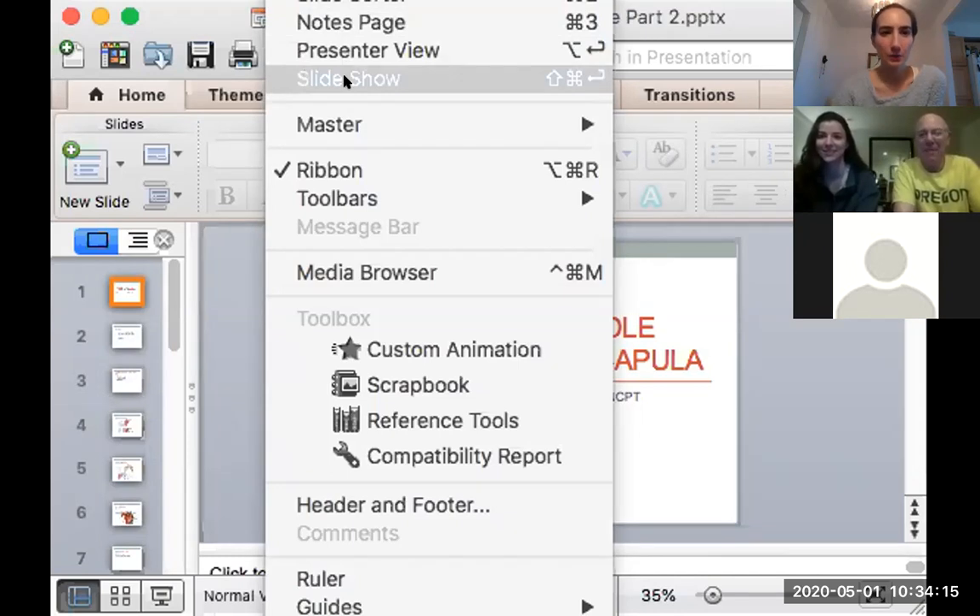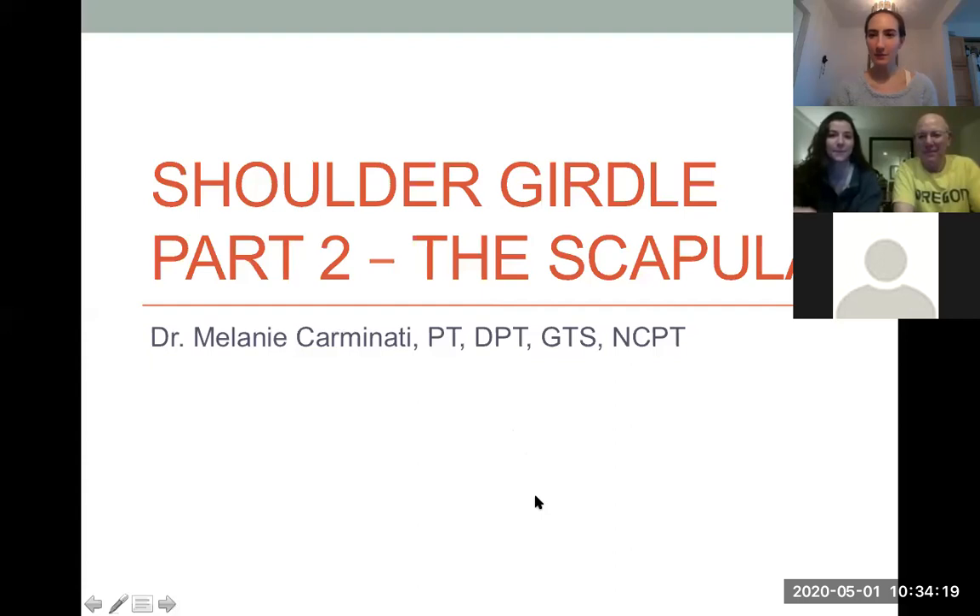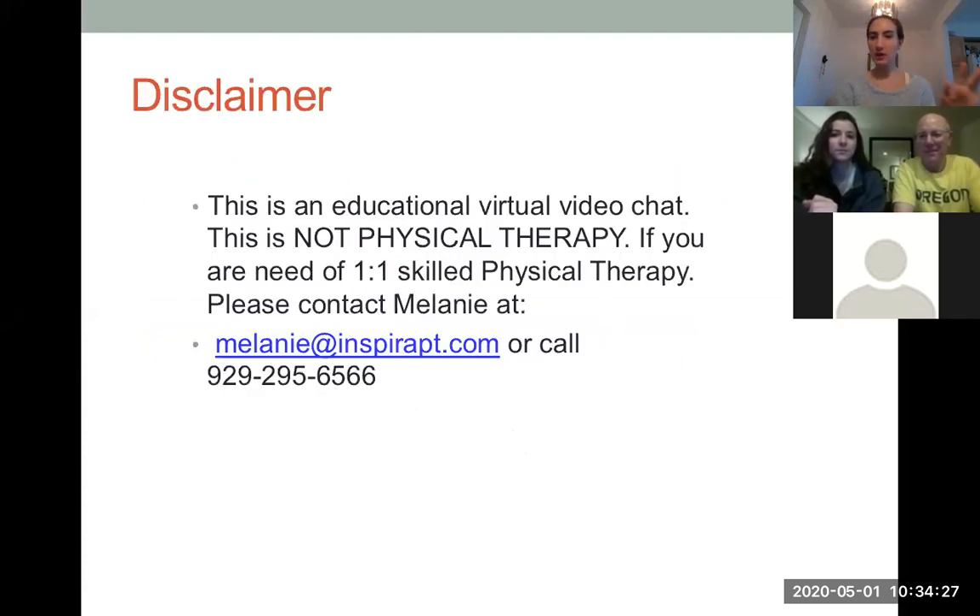For those who have not been here, welcome to Healthy at Home. My name is Dr. Melanie Carminati. Today we're going to discuss the scapula. This series of Healthy at Home is educational — it is not skilled physical therapy. If you are in need of one-on-one skilled physical therapy, you can contact me, call or text me at that number, and I'll gladly set up a session.